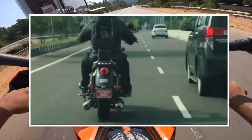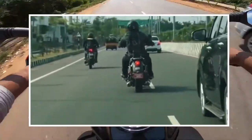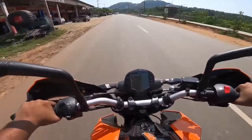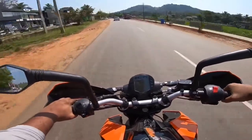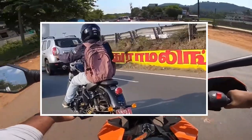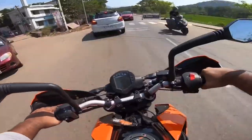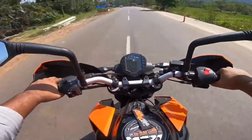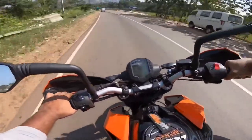We say the cruiser does 120-130 km/h. There are features and specs. The engine is the same engine used in the GT and Interceptor. It has a 648cc engine, producing power at 5800 rpm with 47 Nm of torque. It has a 6-speed gearbox with a slipper clutch. We have also used a USD fork on this model.